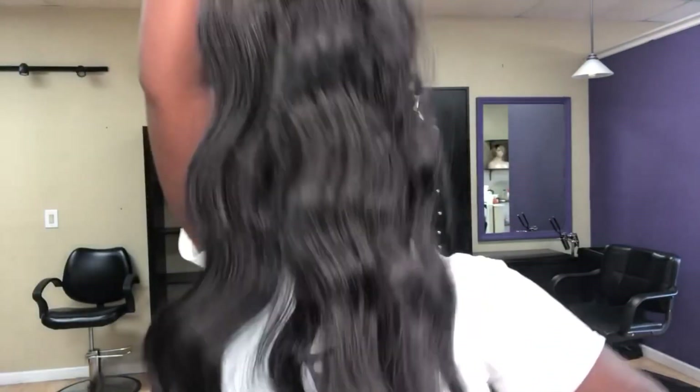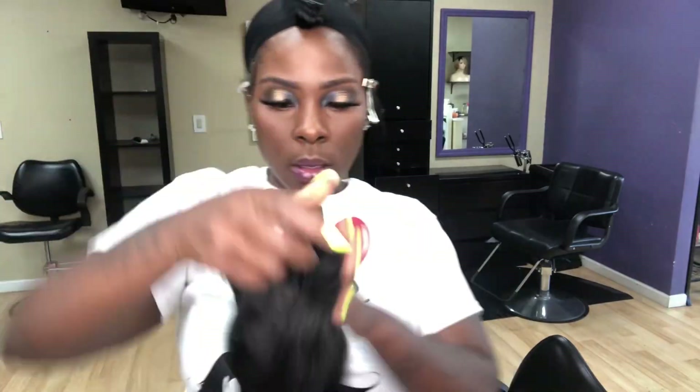You want to start on freshly clean hair. I braided my hair down and put paper for protection and two stocking caps.